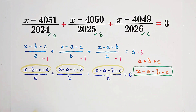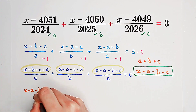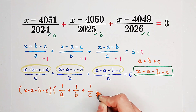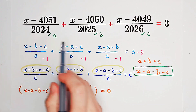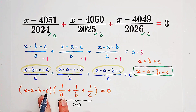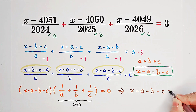So what we can do here is factor out the numerator. It is x minus A minus B minus C, times one over A plus one over B plus one over C, equals zero. Since A, B, and C are positive numbers — they are 2024, 2025, and 2026 — this second factor is greater than zero. So if we have a product of two terms equal to zero, and one of them is not zero, the other factor must equal zero.